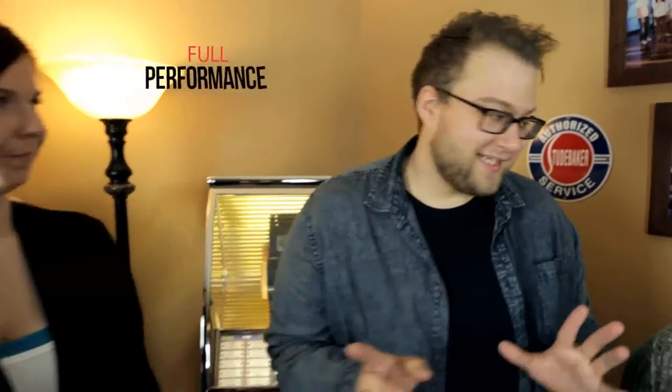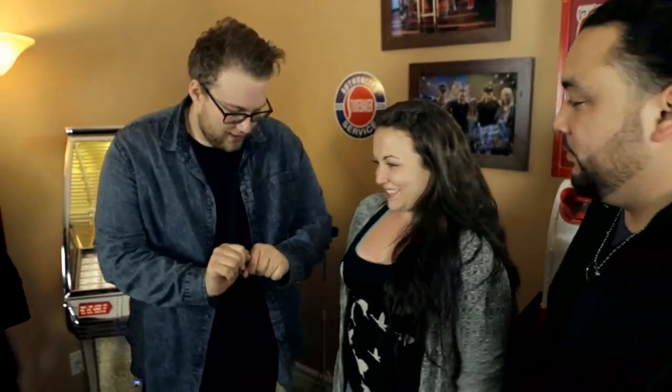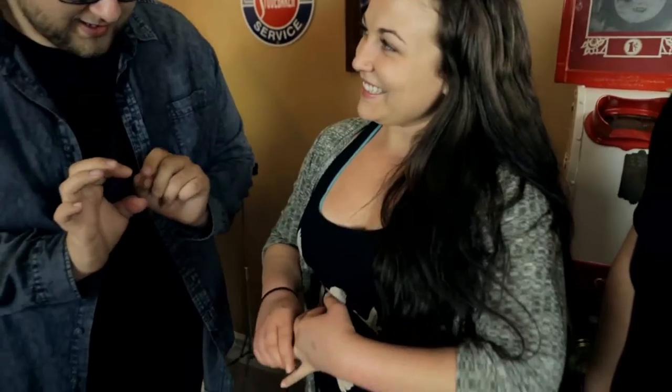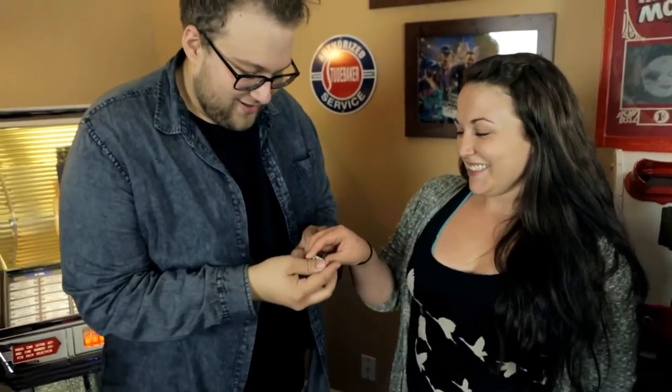I'm going to show you something really fun and exciting. Talia, do you have any jewelry? Very lovely — does that come off? I believe that's your engagement ring, right? So I will do my best not to lose it.